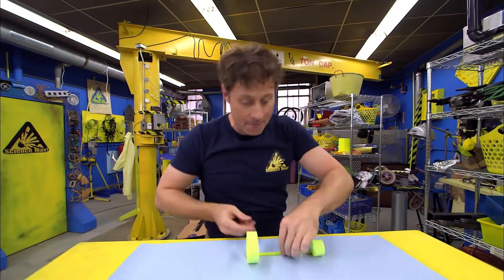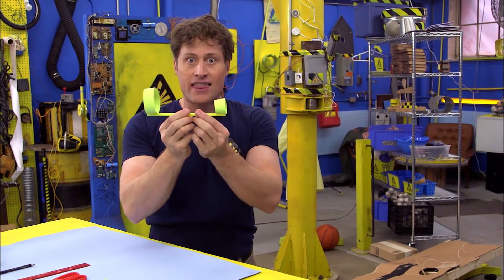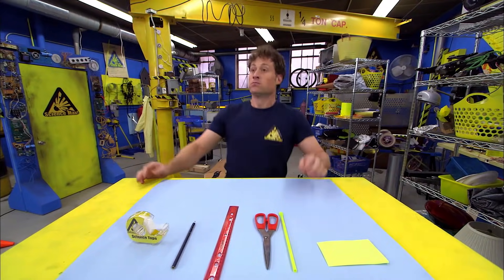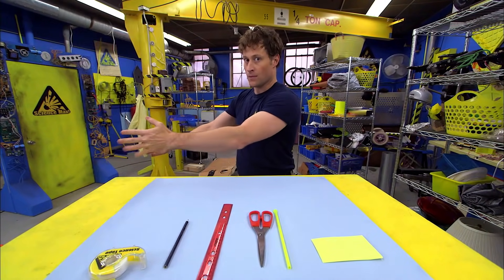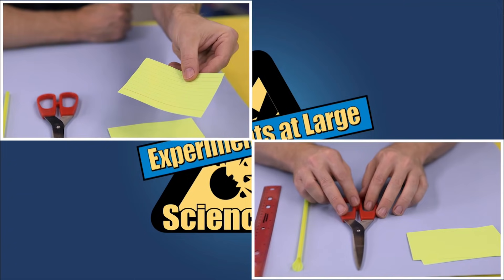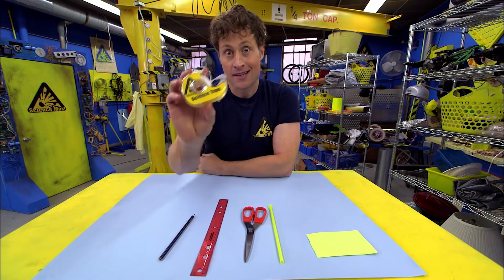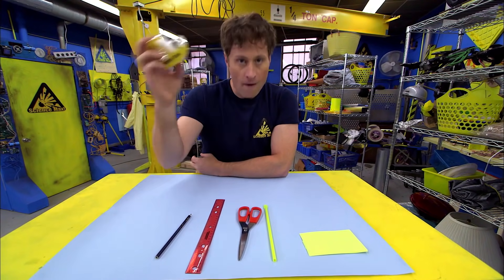We are going to be making a hoop glider. Hoop gliders may not look like much, but they fly just like paper airplanes. Here's how you can make a hoop glider all your own. This is what you need: index cards, scissors, straw, ruler, pencil, and of course, science tape — which is just like regular tape, except you use this kind of tape for science.